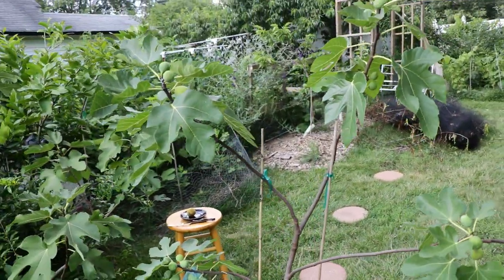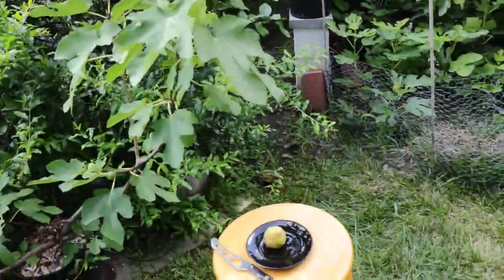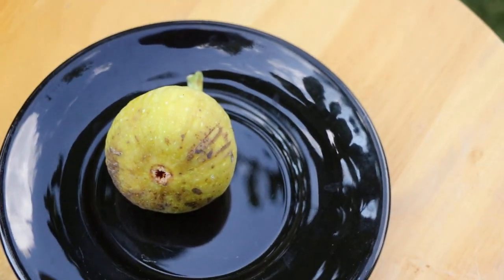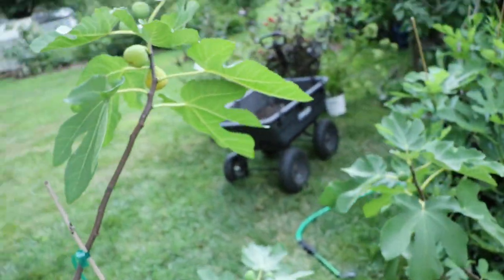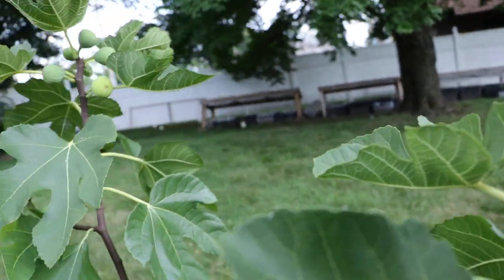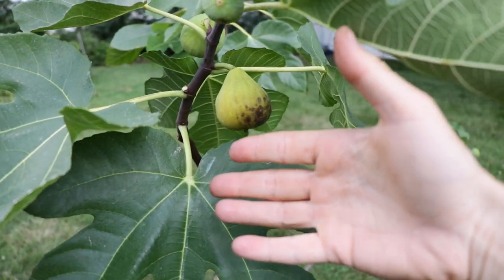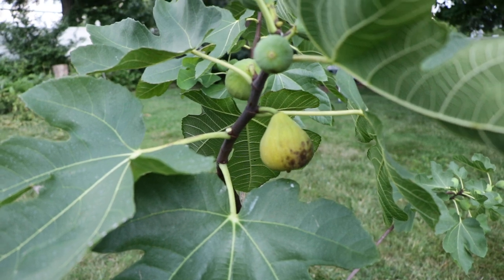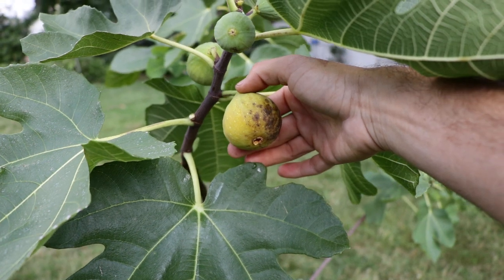I don't know exactly where it's going to rank for me. I have a hard time putting this fig in a higher tier for somebody in a humid climate simply because of this open eye that you see. The skin — I haven't really been able to determine how good it is in times of rain. The skin can very easily absorb water or shed water, and if it absorbs water the fruits will crack or split and they'll definitely lose brix — they'll be lower in sugar content, or at least it'll be a diluted sugar content.